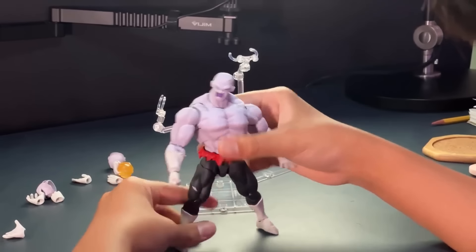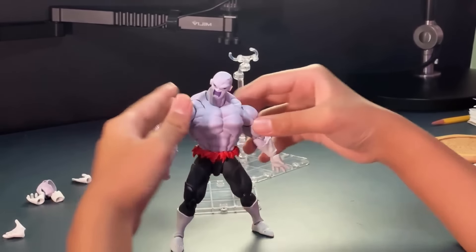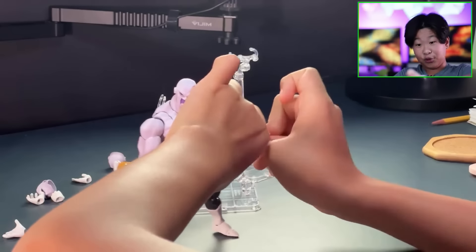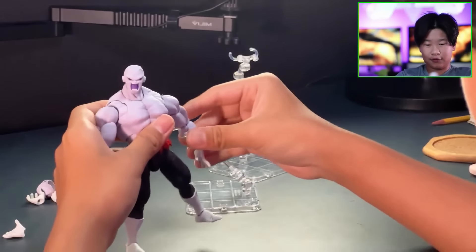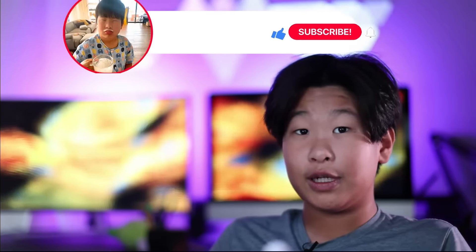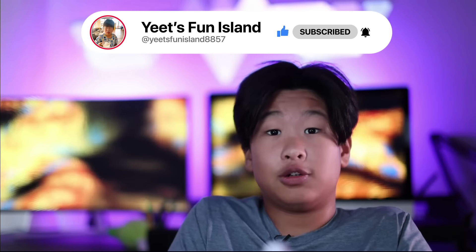The figure itself I'd give an 8.5, accessories an 8, articulation a 7.5, detail an 8.5 — that makes it about a 9 overall. Pretty cool figure, really good to have alongside one of your Goku figures. Anyway, thank you very much for watching. Stay tuned for more videos, like if you enjoyed, subscribe if you really enjoyed, and leave a comment letting me know what figure to review next. Bye guys!